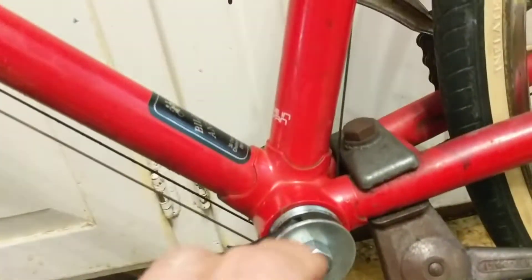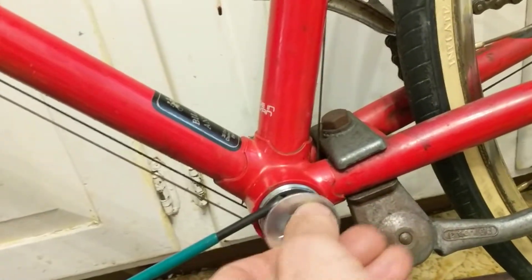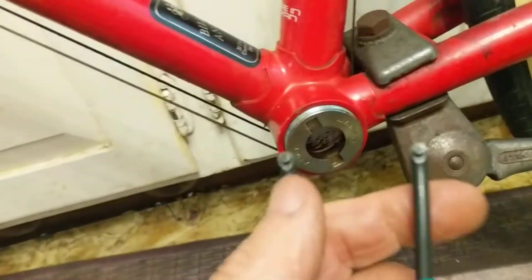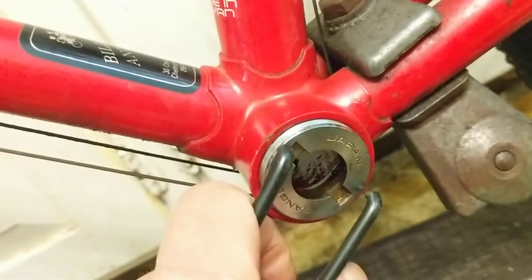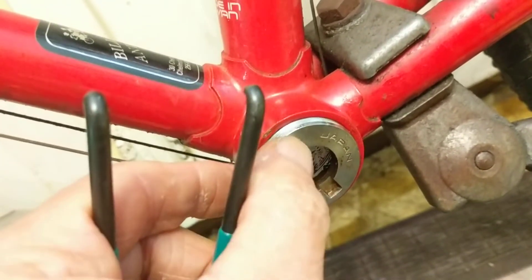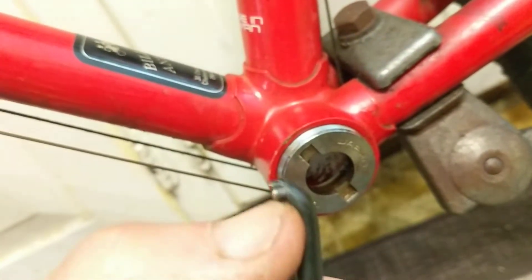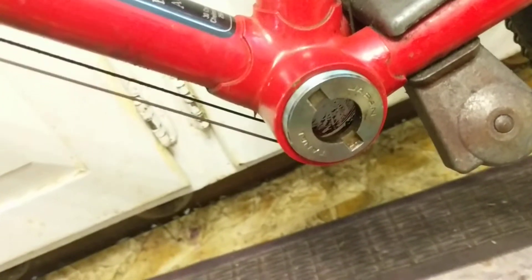I still couldn't get this to work. It's not ideal anyway because the spanner is designed for circular holes, and in this slot you're going to get a lot of force on a very small area. It could damage the adjustable cup, and it could break off the spanner pins, which are not replaceable.